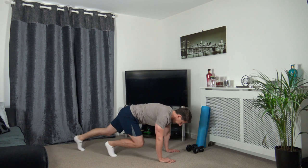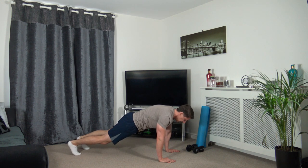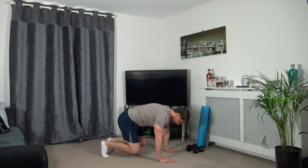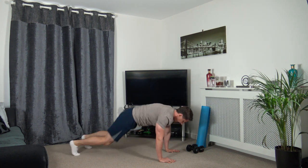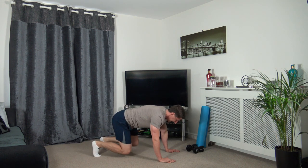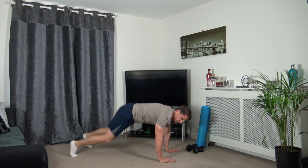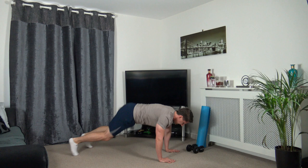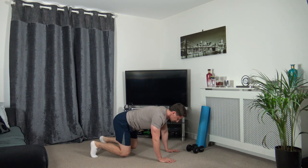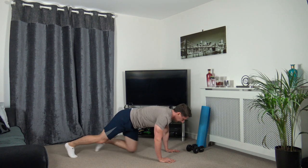Shake the shoulders up. The next exercise is step in, step back out - or you can jump in and jump out. Off we go. Keeping the head down, squeezing the core. Nearly there, three, two, one.